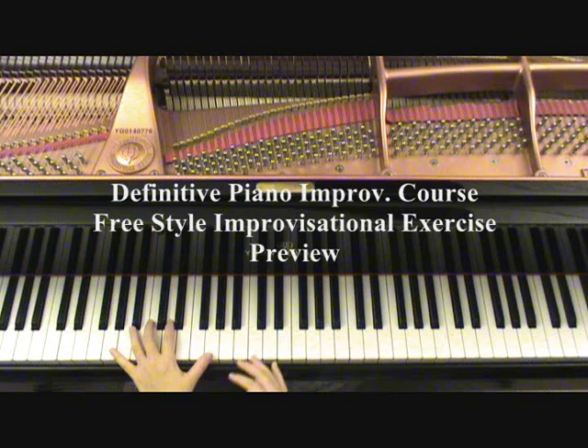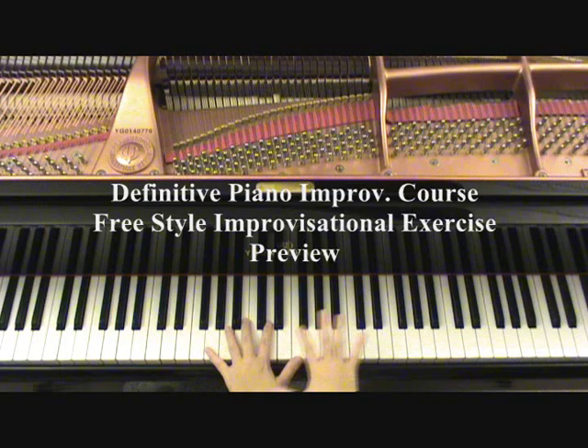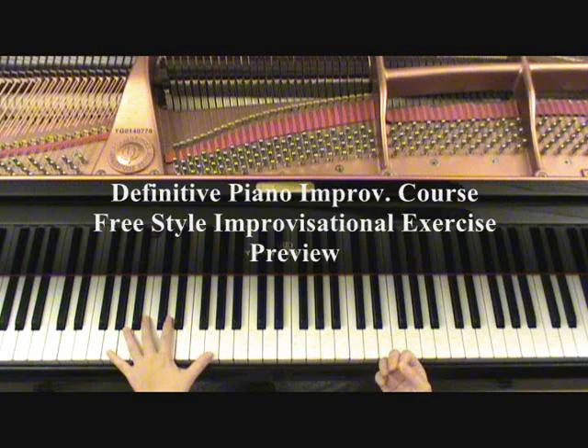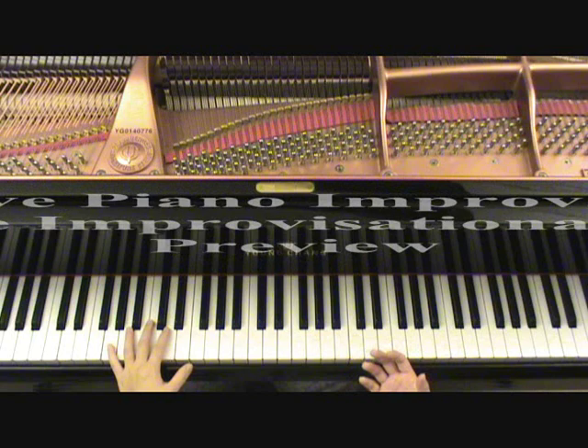Notice how I started to go from G on this lower register up here. Think about this — your hands are really free to move wherever you want to. You can go down, go up, you can go even higher. There's nothing wrong with it. Use your imagination and start exploring different ways of creating this new age style.